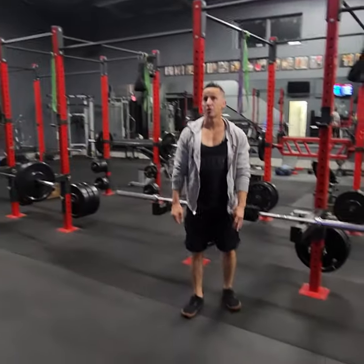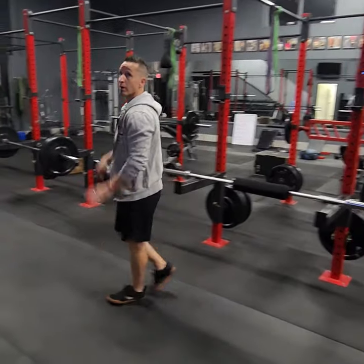Okay boys! Alright, your guys' workout is pretty much similar to last week. So warm up, close grip push-up.